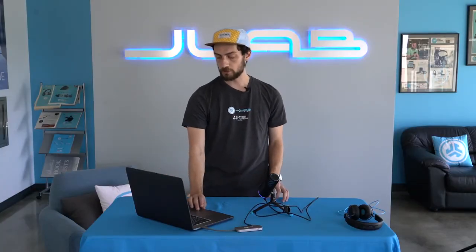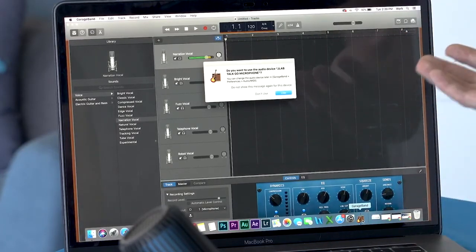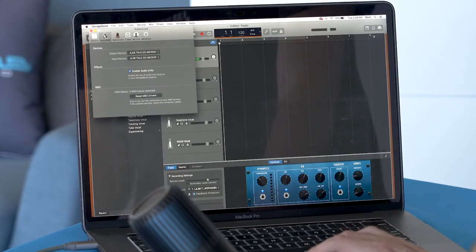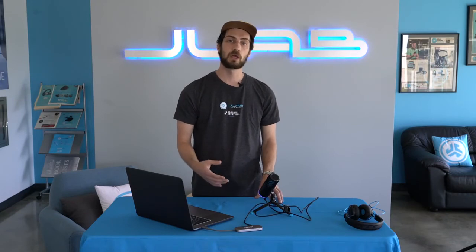If you're using GarageBand, open the application and immediately it will ask if you want to use the audio device — the JLab TalkGo microphone — and hit Use. If you don't get that pop-up, just go to GarageBand Preferences, then Audio MIDI, and set the output device and input device to the JLab TalkGo microphone. Now you're using the mic to record and if you plug in your headphones it's ready to monitor.